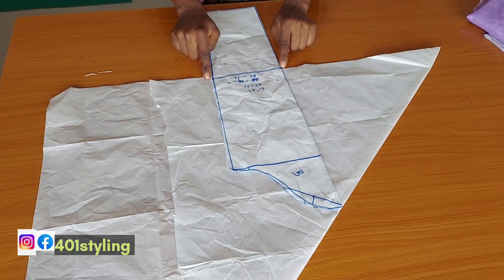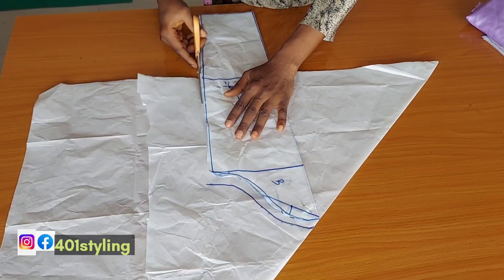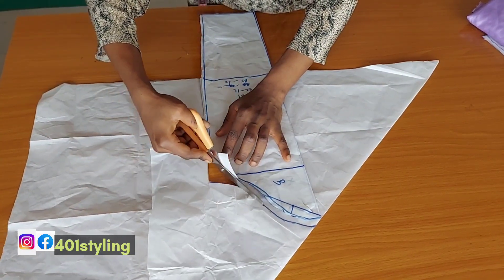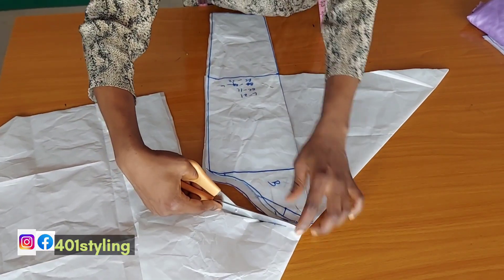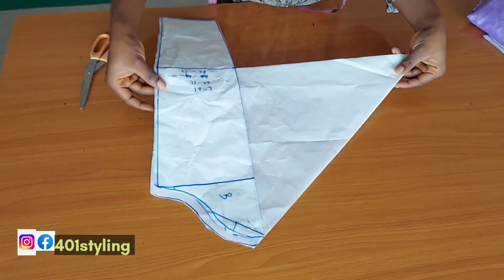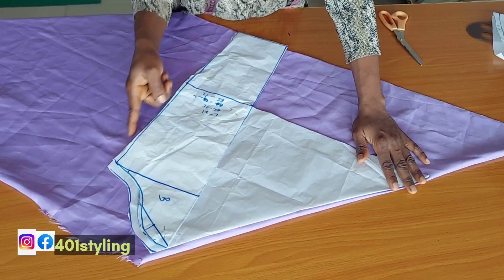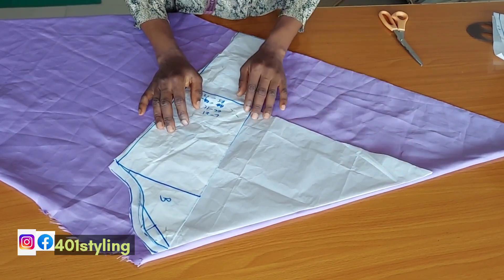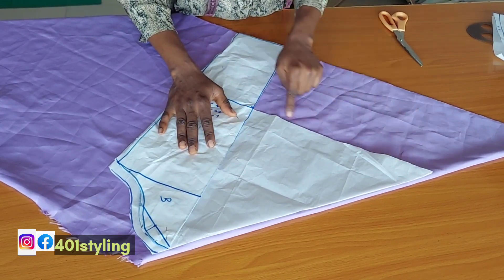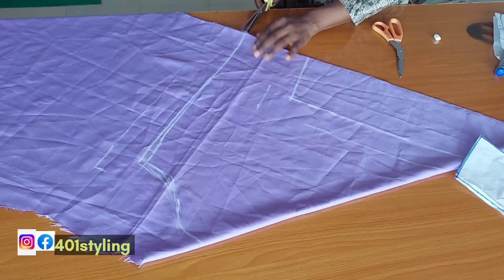On the upper part I'm going to add seam allowance, and by the side we are going to add seam allowance on the fabric. Now I'm going to cut out the pattern. After cutting, we are going to place it on our fabric, then trace out our lines and add the seam allowance. You'll have the allowance by the side like this, and on this side you're going to have your seam allowance of 0.5 inch all around.